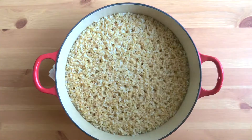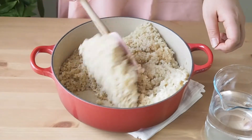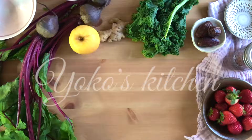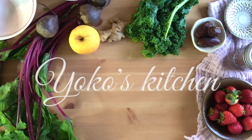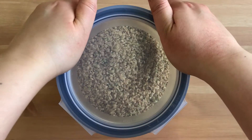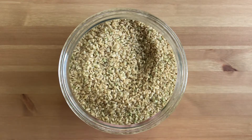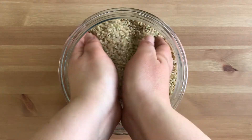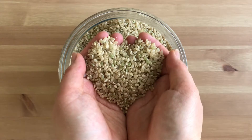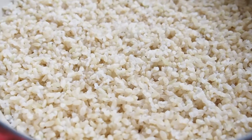Hi, I'm Yoko. Welcome to my kitchen. Today I'm gonna show how to cook perfect brown rice. There are so many kinds of rice such as jasmine and basmati, but today I will talk about short grain brown rice. I grew up in Japan, and short grain rice is what most Japanese rice dishes are made of. It's starchy, nutty, and slightly sweet.